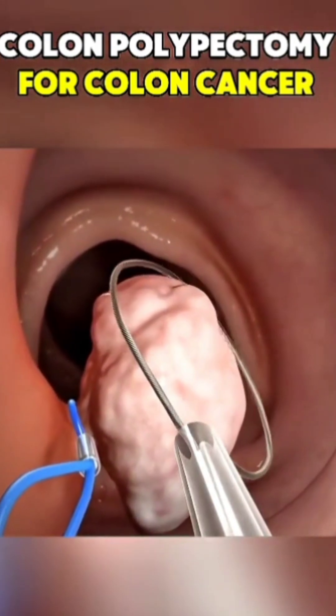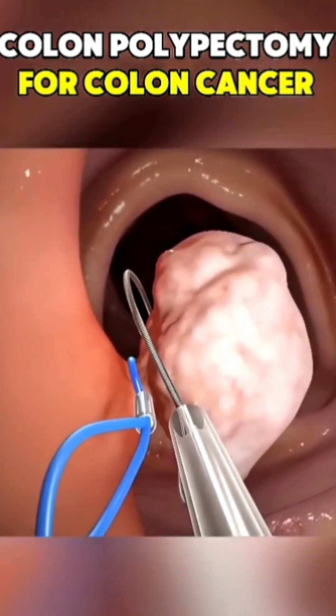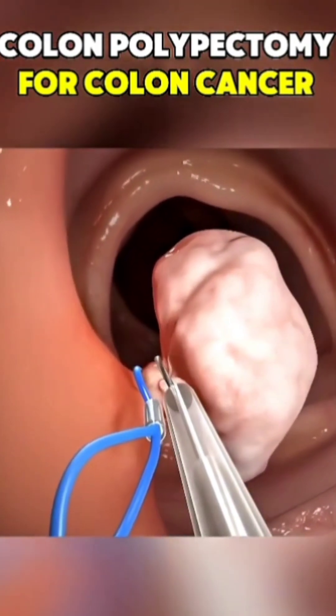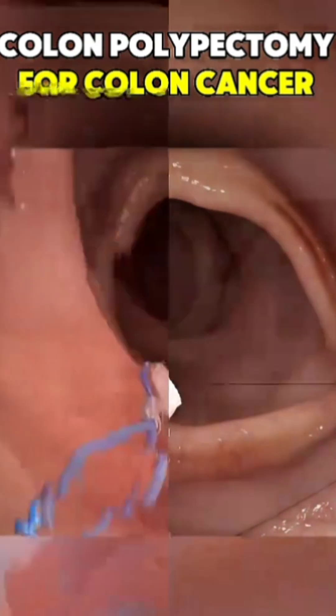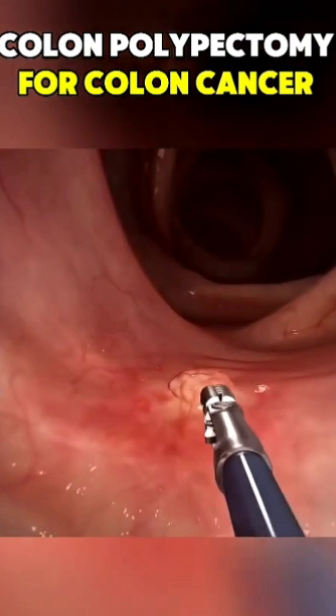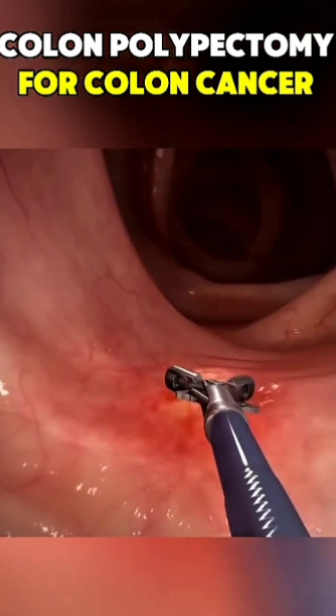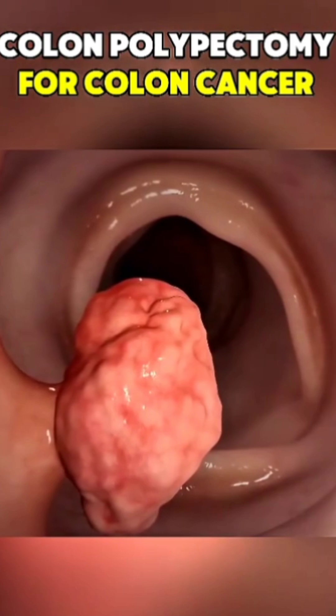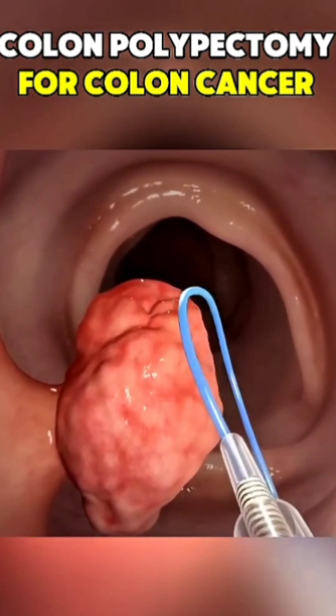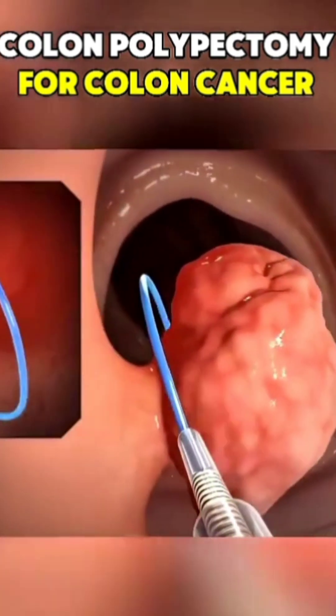Larger or flatter polyps? No problem. Special tools or injection techniques lift and remove them safely. You're usually awake and walking out the same day, with no incisions and minimal recovery. This simple procedure has saved thousands of lives by stopping cancer before it starts. So if your doctor recommends a colonoscopy, don't wait. It's not just screening — it could be life-saving.